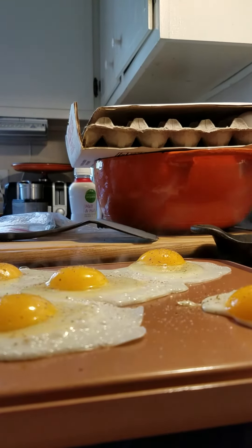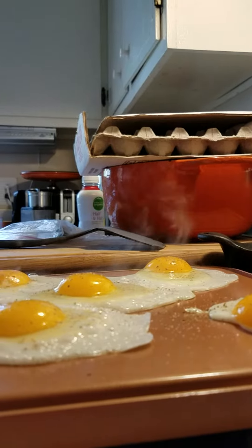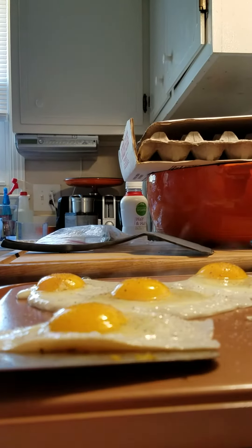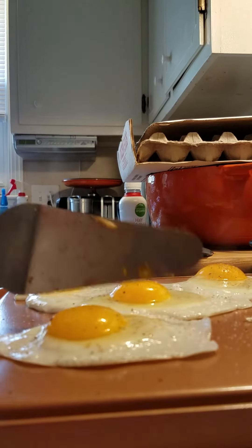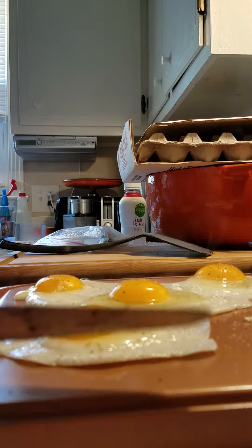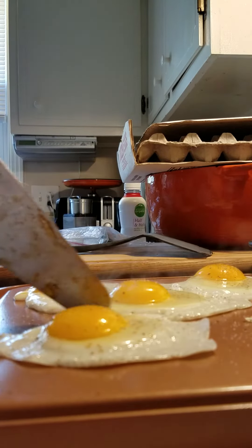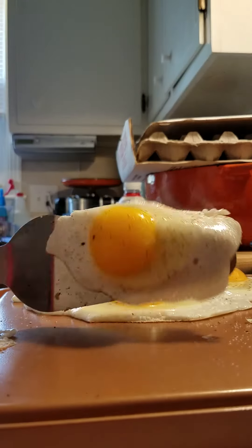I have never really used anything but a plastic spatula, so this is a little new for me. All right, take two — maybe it was my heat last time, so don't put it on high heat. Okay, got the first one flipped.